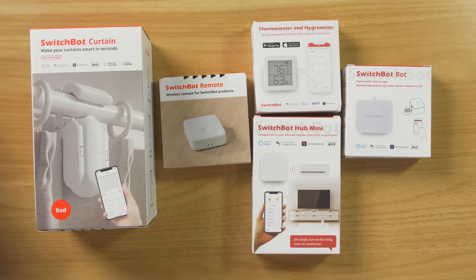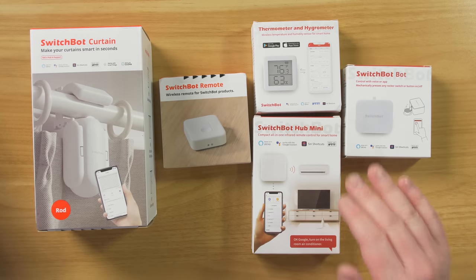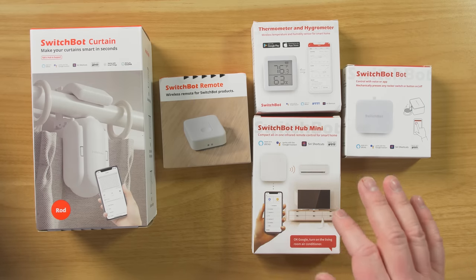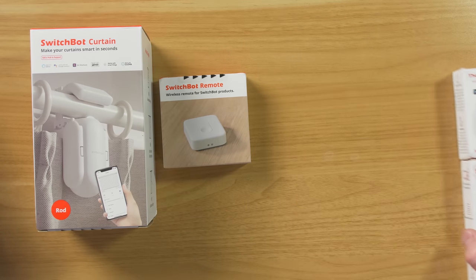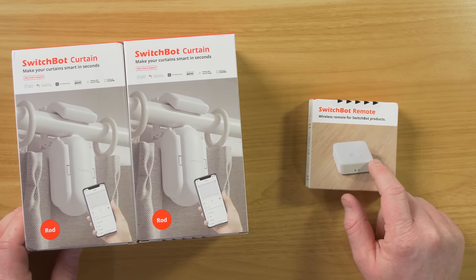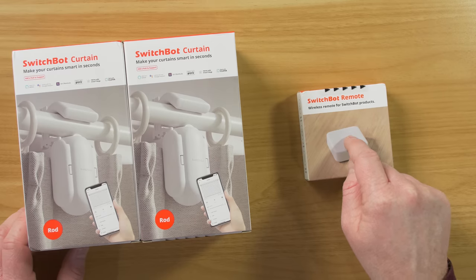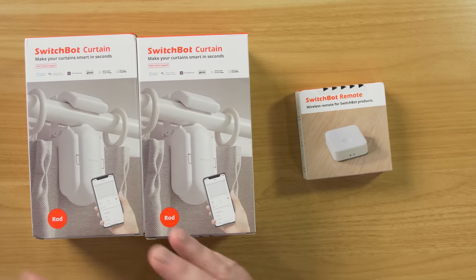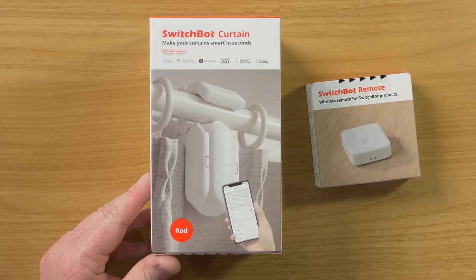Hey everybody, welcome to Tech with Brett, where I help tech work for you. I've already done a full video about these different devices. I'll leave a link to it at the end on how to get them set up and everything that they do, but right now we're going to focus on the new products. Here we have two SwitchBot curtains and the new SwitchBot remote. You'll be able to just push this button and then it can automatically open your curtains or interact with your SwitchBot bot, so you have this really cool ecosystem now.